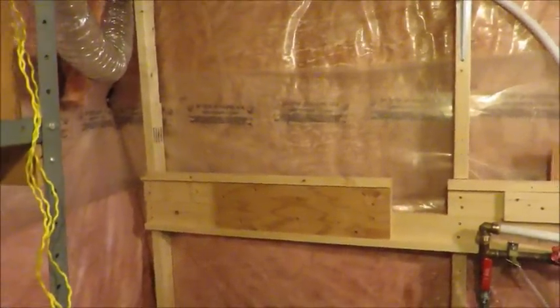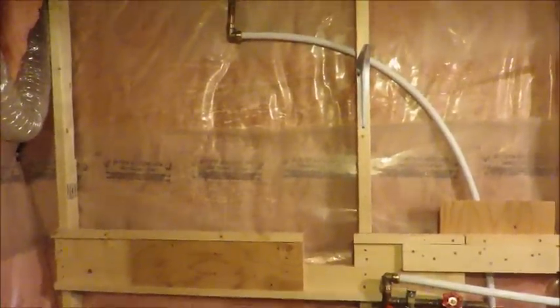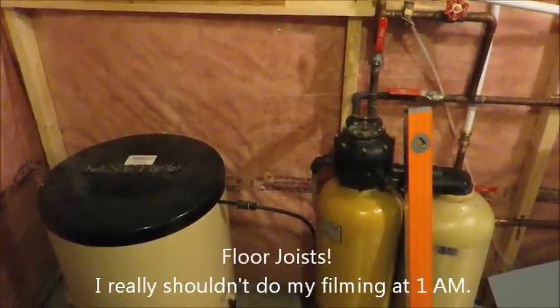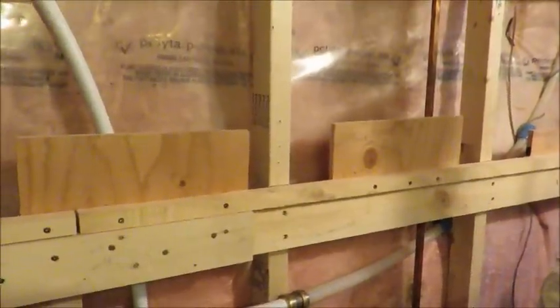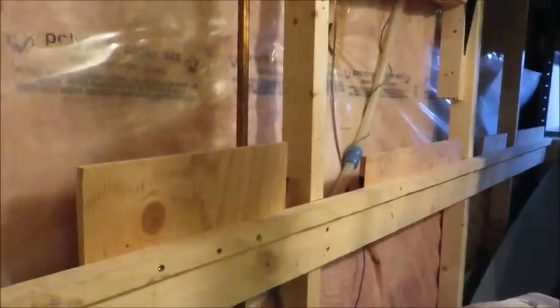The other thing I've done in preparation for the staging area is build this wall basically to support the staging area. It's just studded from the top of the floor supports, and I built a shelf on the wall - this is it going along here. I put the plywood in there to support the backdrop, because it is flimsy - it's only one-eighth-inch hardboard - so between the studs I thought it'd be too flimsy, so I put some plywood backers in.